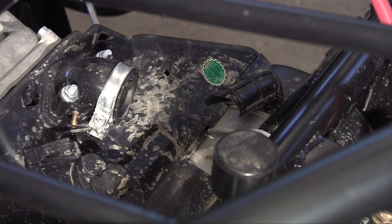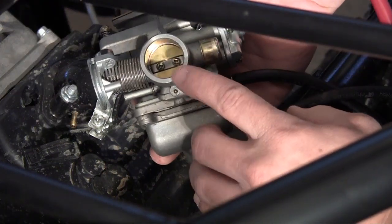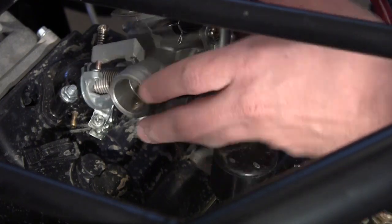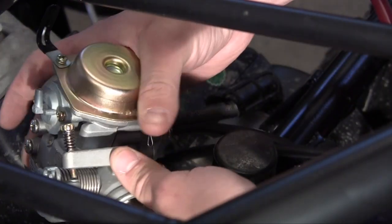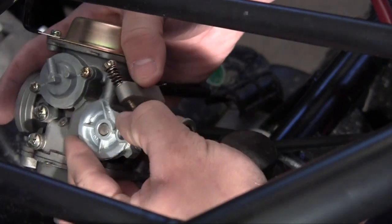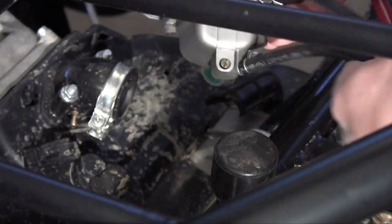Whenever you're looking at your carburetor, the part you want to plug into the engine is the area that releases the fuel-air mixture. Now in a lot of carburetors this looks the same as the area where air is coming in, so how can you tell the difference? An easy way is to look at where your throttle cable is going to go — you see that little door right there? That is the area that goes into the engine.